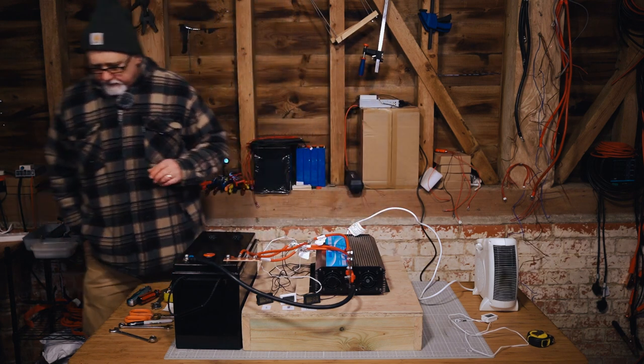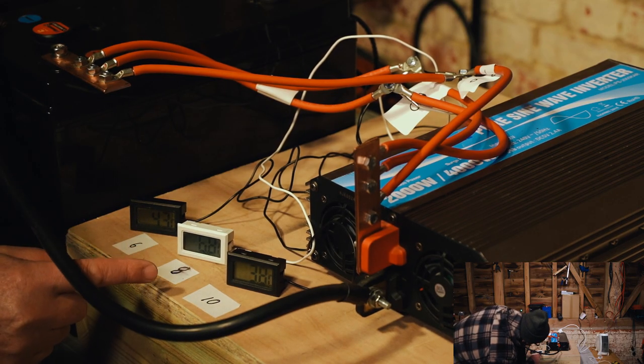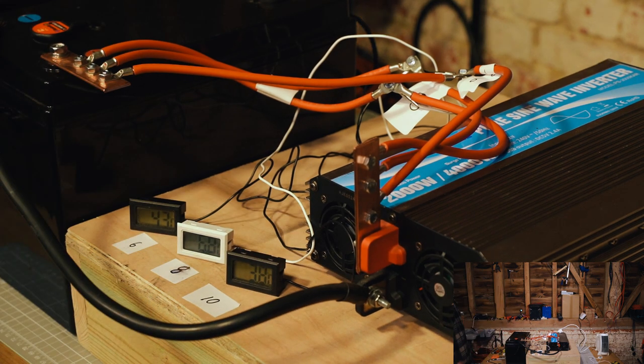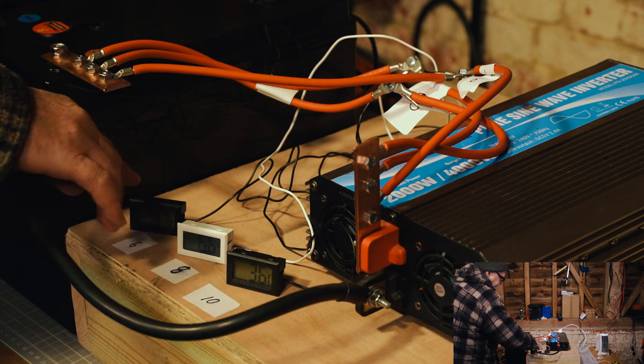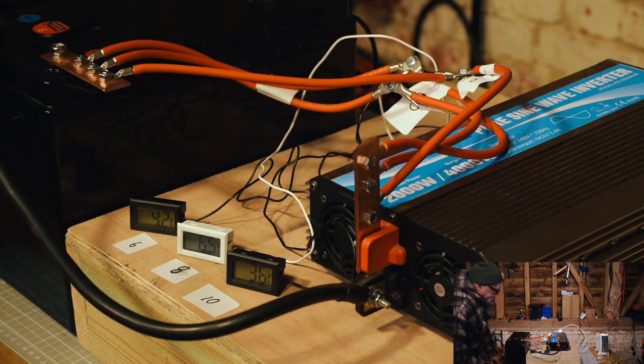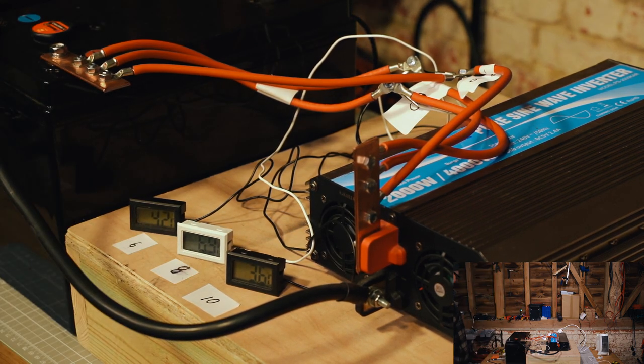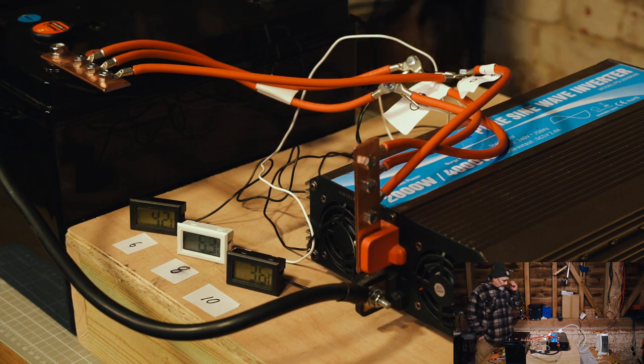I'm going to get this onto here and charge the capacitors so we don't have a spark. So those are all tight and ready to go. If we look at the starting temperatures, we're on 4.3, 6.8, and 3.8. We know that this one reads about 1 degree higher than the others — they're still settling down from me holding and warming them up a little bit. So this one is about a degree higher than these two, and these two are very similar to each other. We'll take that into account at the end.